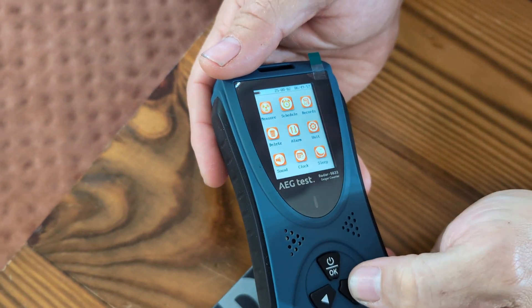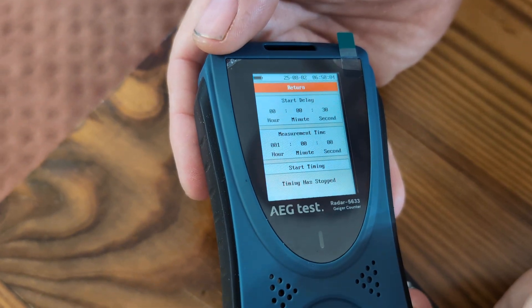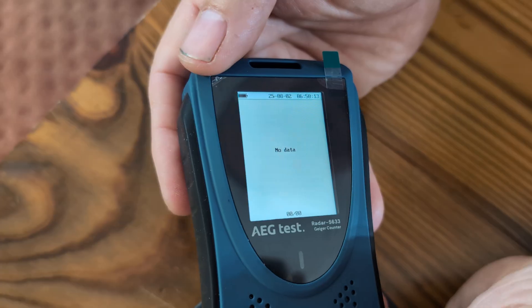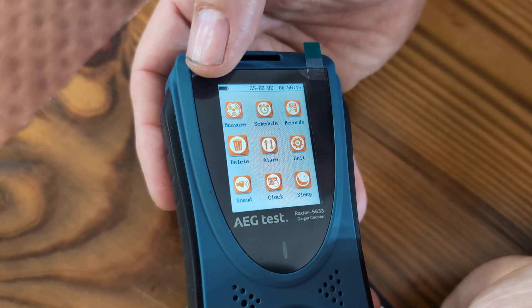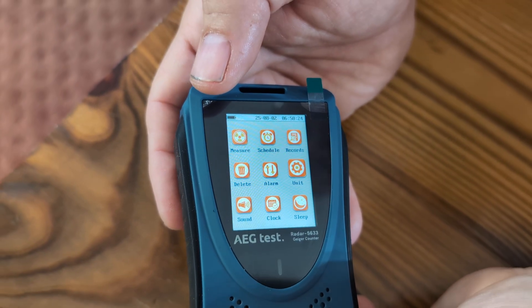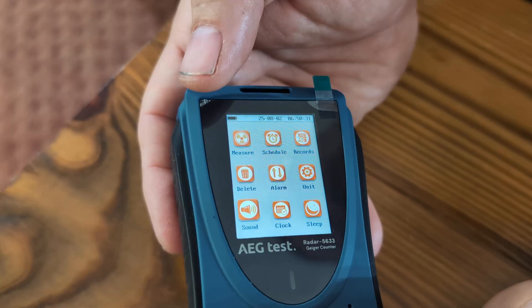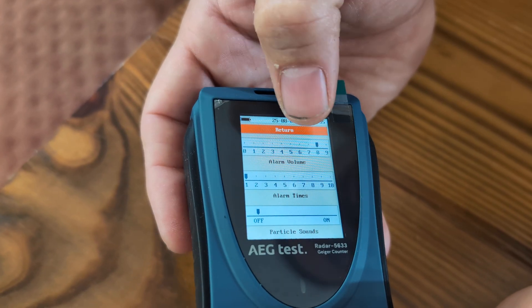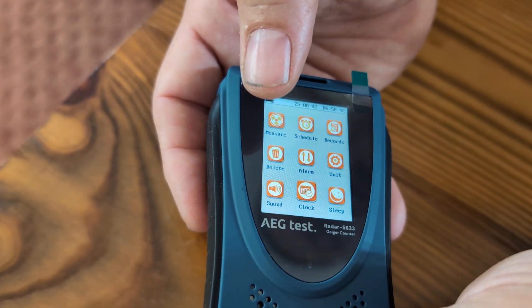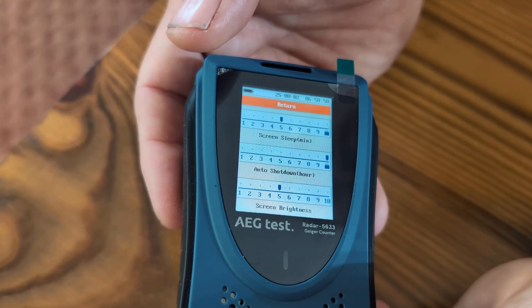Going back to OK to walk through the rest of the menu: Schedule lets you select a date, start time, and configure a run schedule. Records shows no data yet since we just opened it. You can delete any saved records from there. You can go in and set up an Alarm however you want. Units of Measure can be configured to your preference. Sound volume is currently set to 8, which is how it came out of the box, and the alarm threshold is set to 1. The Clock isn't set up yet since we just opened it, and you can also set a Sleep timer.